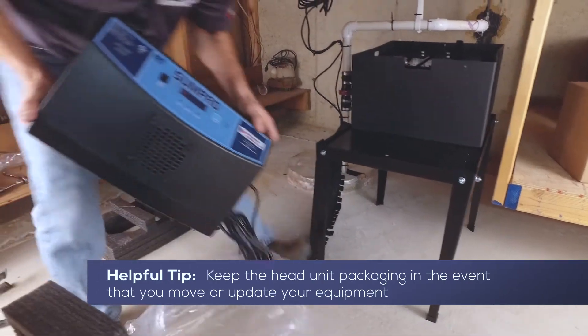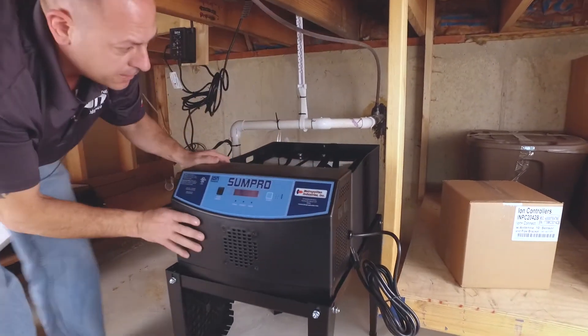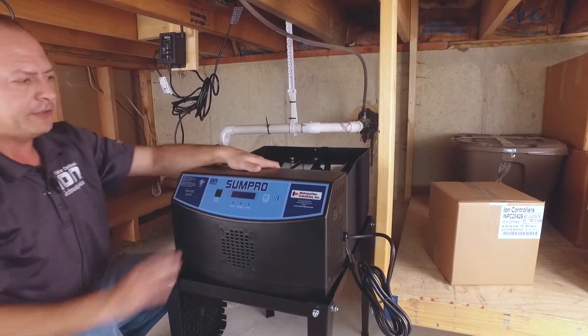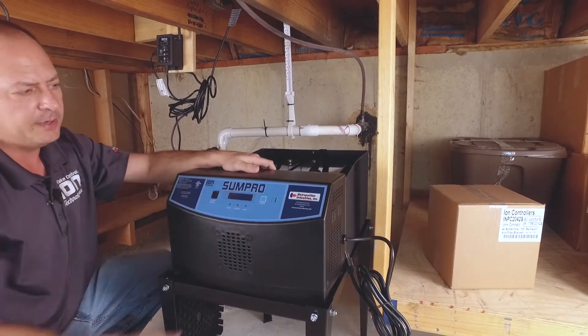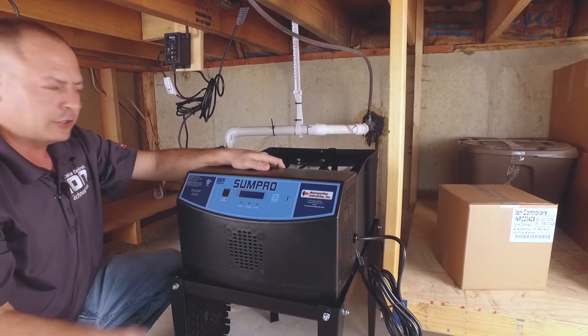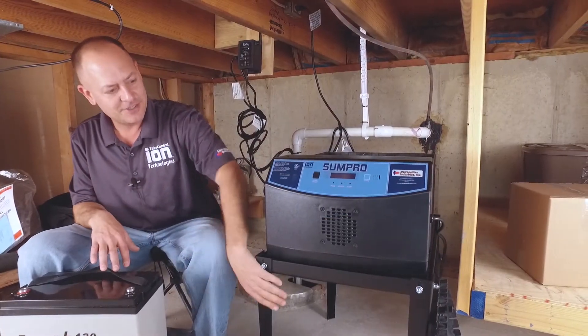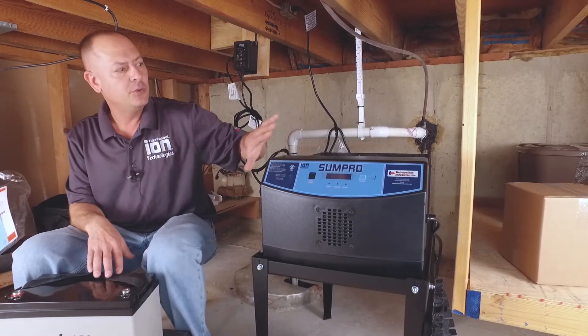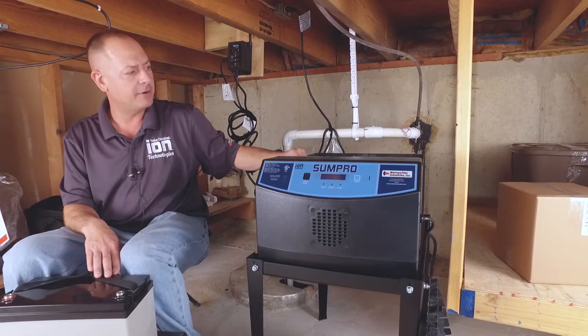Here's what the head unit looks like for the SunPro. You might see other versions out there — there's one that's all black with a gold front, no display; that'd be the old 75. Still a good unit, something great to use. Anyway, we have our SunPro stand built, we have our inverter, power head and our battery box.